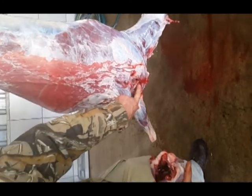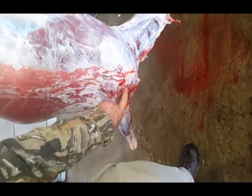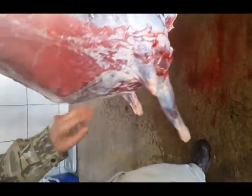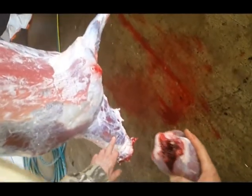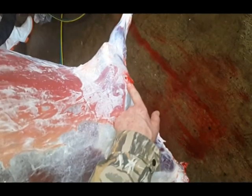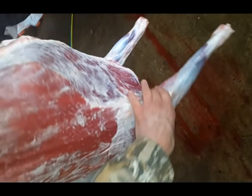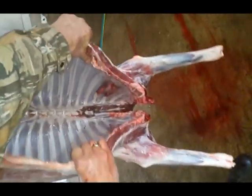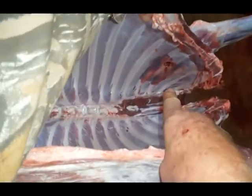This is where the bullet entered the body of the animal. This is the outside where the bullet went out just under the skin, which is the ideal situation for hunting. This is what I am going to show inside — virtually no damage where the bullet entered.